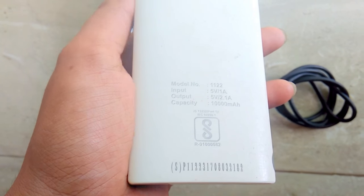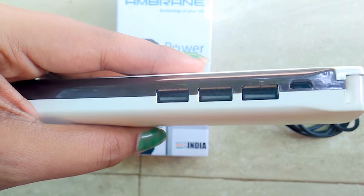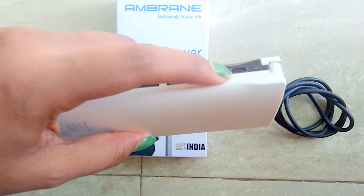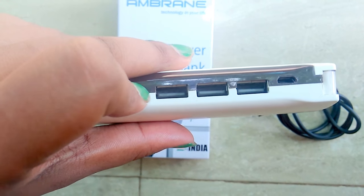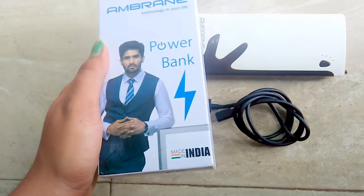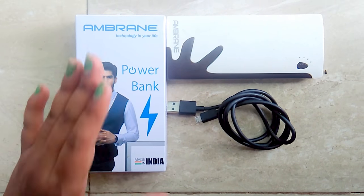It has a lithium-ion battery and three USB ports, by which you can charge three mobile phones at the same time. It takes input charge at one ampere and gives output charge to your mobile phones at two point one ampere each. It is an Ambrane company power bank, which is an Indian company, so being Indian we should obviously support Indian brands.